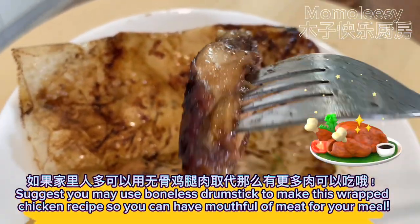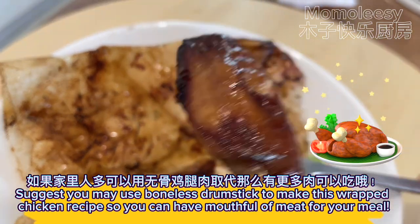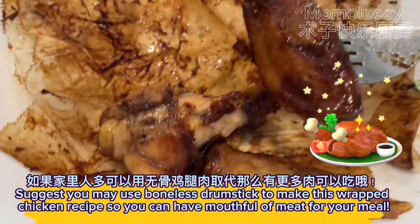I suggest you may use boneless drumstick to make this wrapped chicken recipe so you can have a mouthful of meat for your meal.